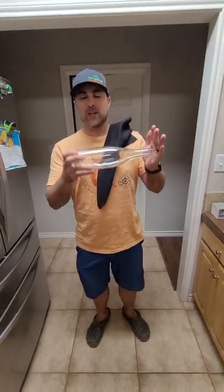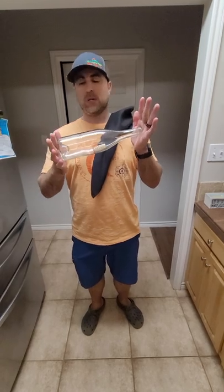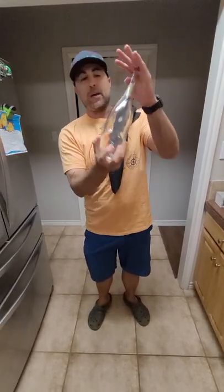All right, so I'm going to show you a trick to get a wine cork out of an ordinary wine bottle without breaking the bottle. So it is not coming out.